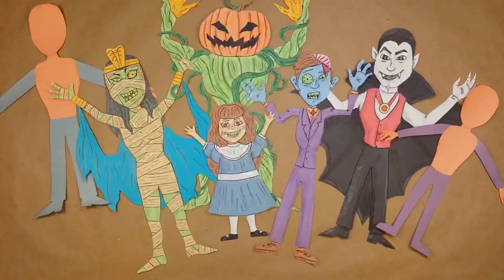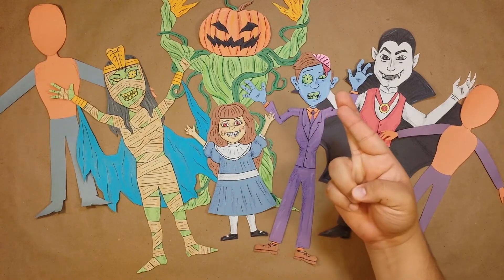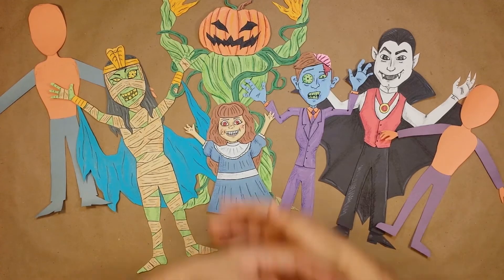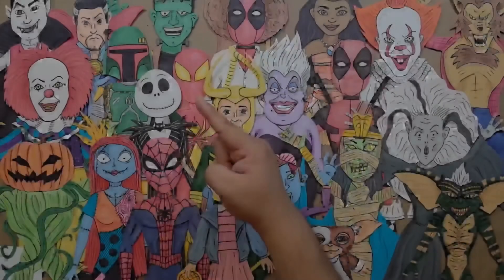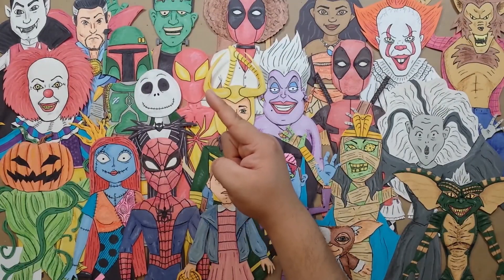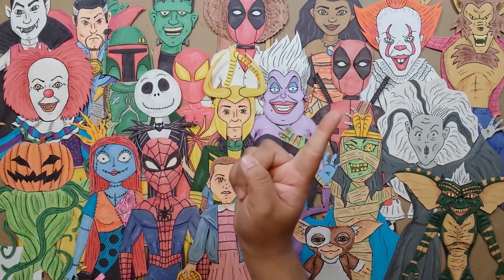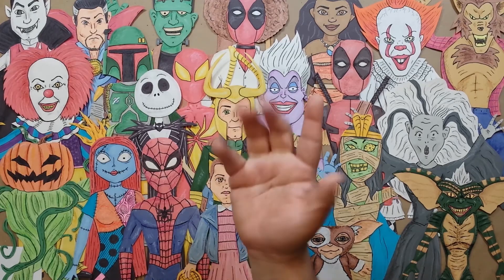I still plan on making one more video before Halloween, so fingers crossed. And if there's anyone else you'd like to see me make, let me know in the comments. Thanks for watching! Click here to watch the playlist I just mentioned, click down here for my latest video and what YouTube thinks you'd like to watch next, and be sure to subscribe for all future videos. See you soon!